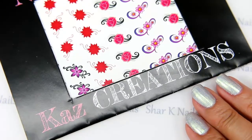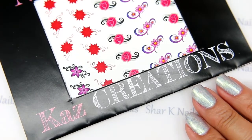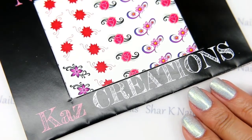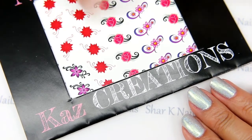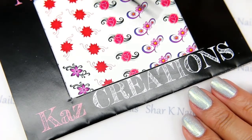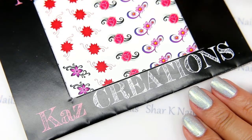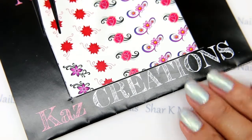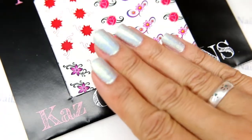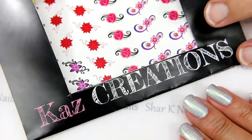Welcome back to Shar's nail art channel. This is Leroy, helping Shar with one of her wonderful Kaz Creations — some decals we got from Kaz Creations. We put some hollow base on there from our Color Club collection and we're looking at some really fun design options to play with.